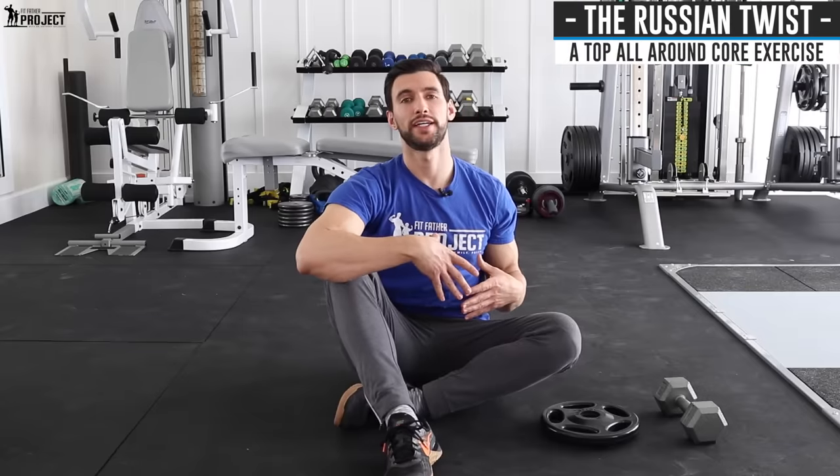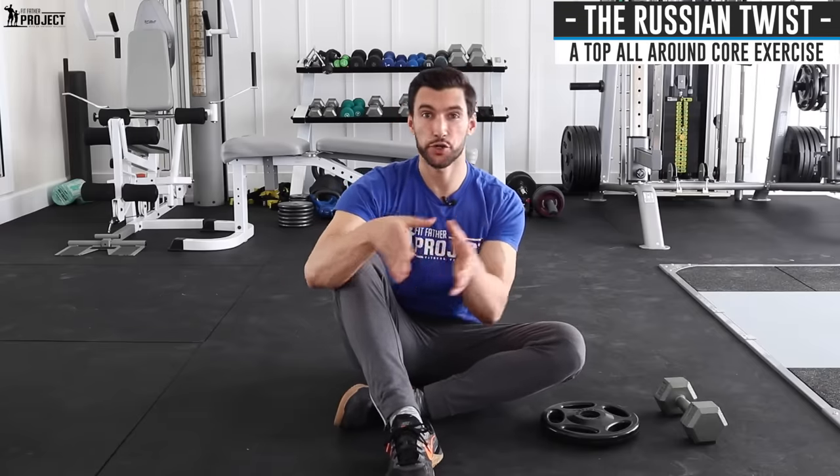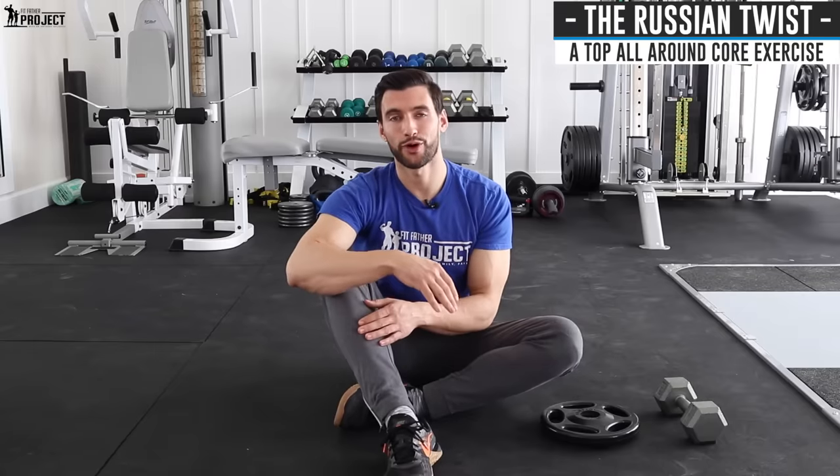All right, my friend, welcome. I'm Dr. Anthony Malduzzi, founder here at The Fitfather Project. In today's video, we're going to talk about how to do the Russian twist, which is one of the most effective but poorly performed ab exercises that so many people screw up. In this video, we're going to cover how to do it properly, a lot of the key form points you can start implementing into your routine for a stronger, better-looking core.